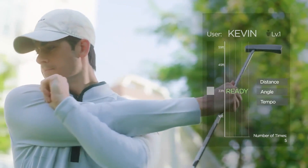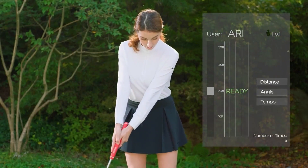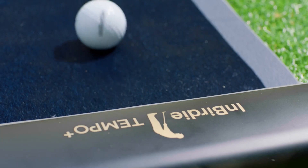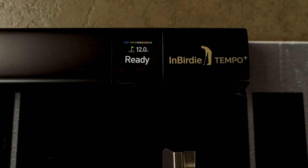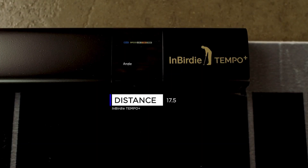I can enhance these three attributes by providing them in statistics which can be used to improve your golf skills. InBirdie Tempo Plus uses laser motion sensors to accurately measure the angle, distance, and tempo of your putting swing.